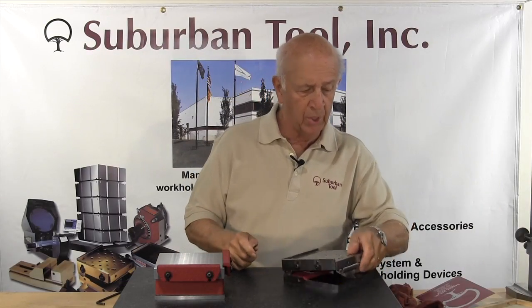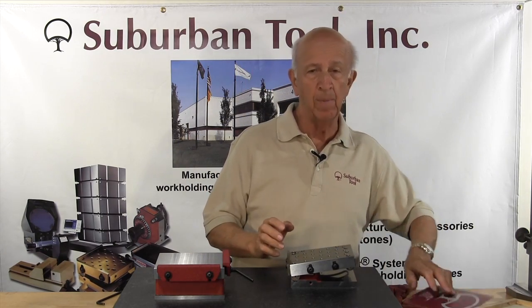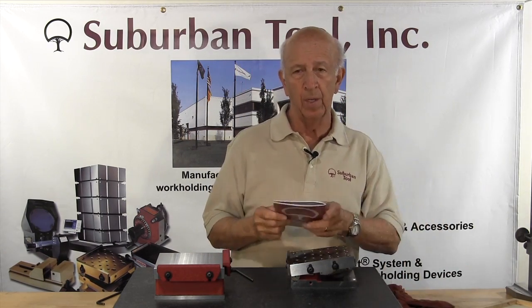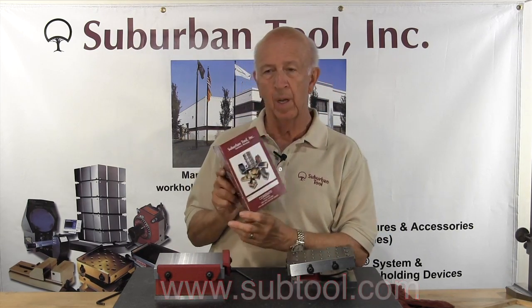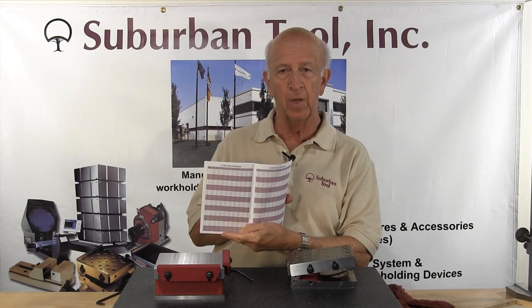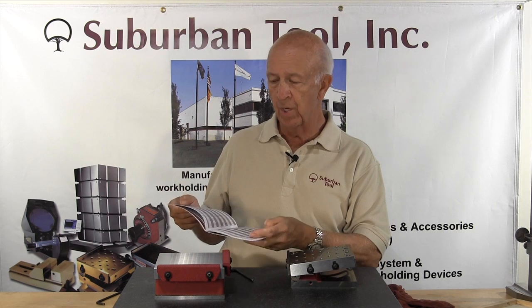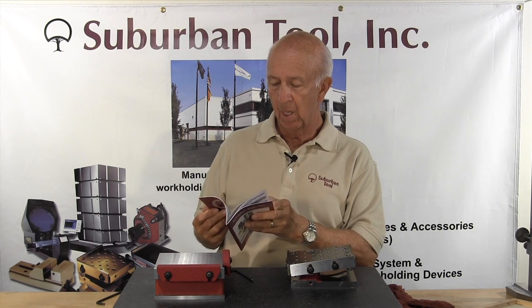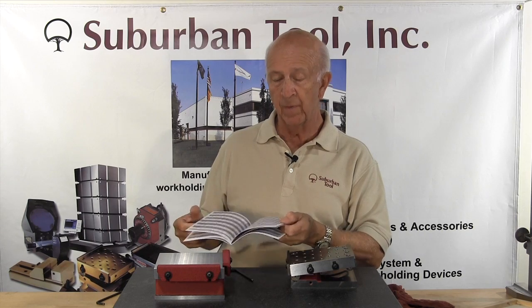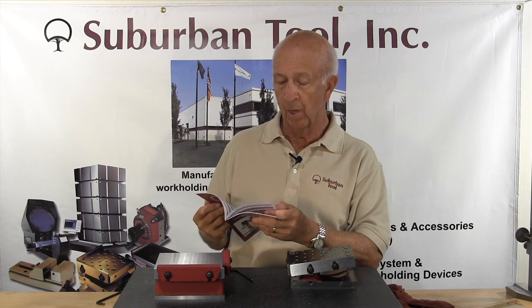Now let's say you want to check an angle that happens to be 15 degrees and eight minutes. There are two ways to do that. One is to go to our website at subtool.com, the other is to look in one of our books that we'll be glad to send to you, which has all the sine settings in it. It shows three inch and five inch settings, and it even has metric — 100 millimeter and 125 millimeter.